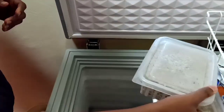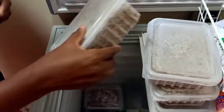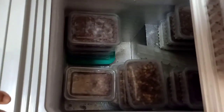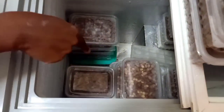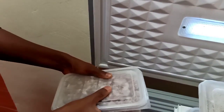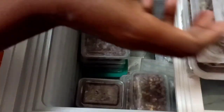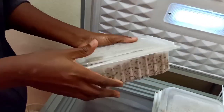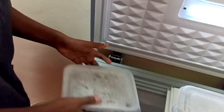Most of what I have here is githeri and beans. At the center here is a lot of githeri, all the way to the bottom — there are six containers, and then I have beans on this side and on this side. That's about 10 to 12 containers. And then this is dengu, green grams in English — I have about four of those.